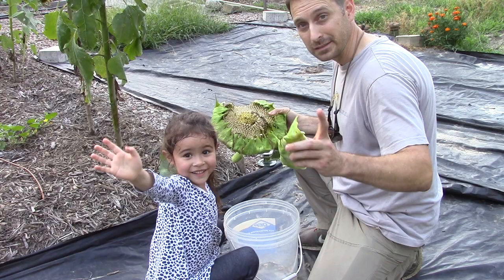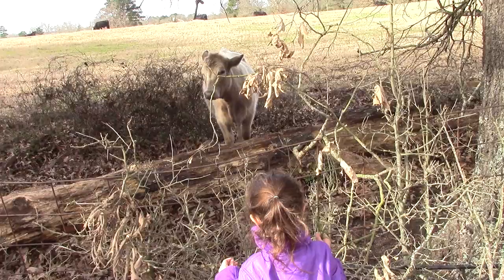Welcome to our homestead. Today we're going to show you how to make the easiest, quickest, best tasting sandwich bread you've ever had. Let's go.